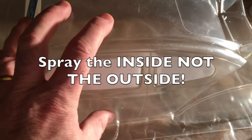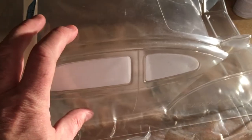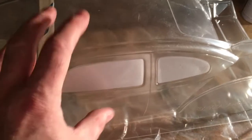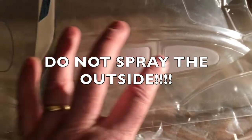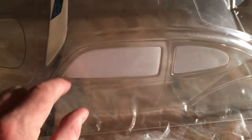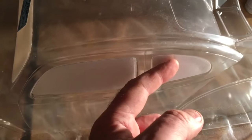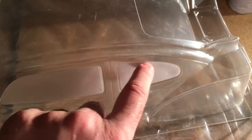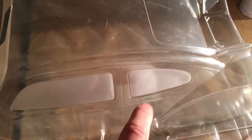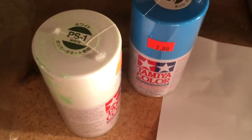When you spray the inside of the body, you're not spraying the outside — it has a protective film that you peel off and the body will look gorgeous, shiny, and brand new. Spraying from the inside means if you bump into anything, you don't get scratches on the outside. You mask the windows so you have nice clear windows when finished, or you can spray black for a tinted look. Make sure the film is pressed on tightly so no paint bleeds through.